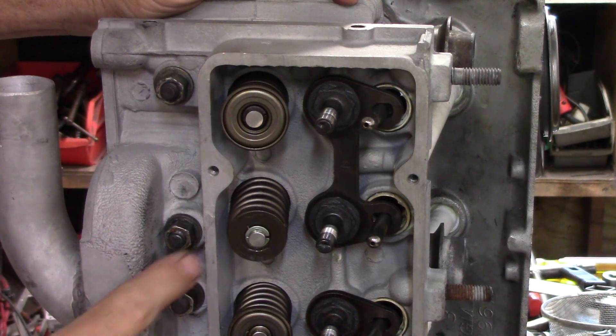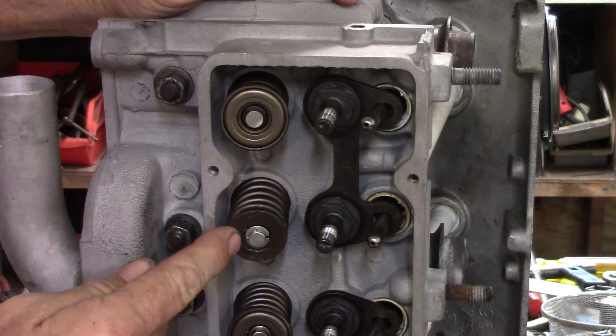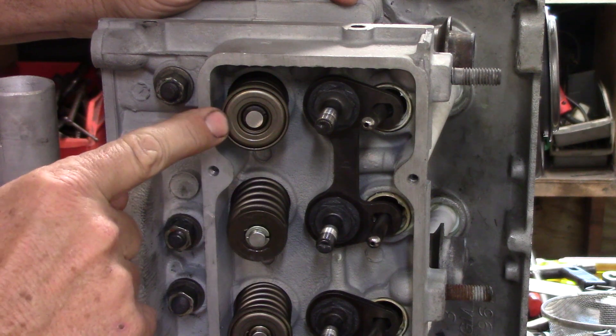If you have a Corvair motor and it has these on both intake and exhaust valves — that sort of smooth top right there — that is a retainer, and that is not a rotator. You need to have these on the intakes and these on the exhaust.